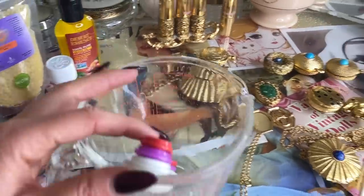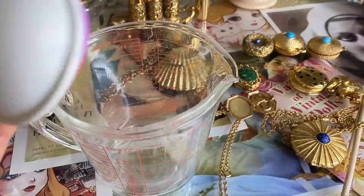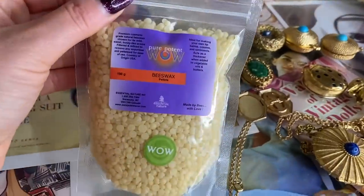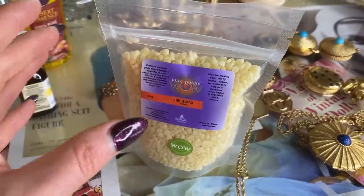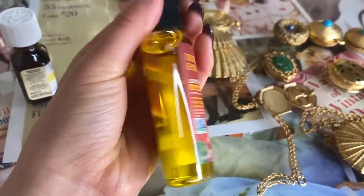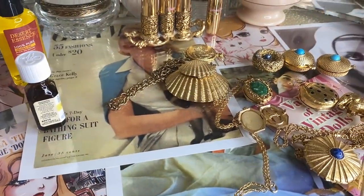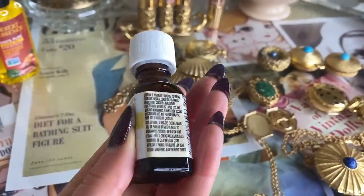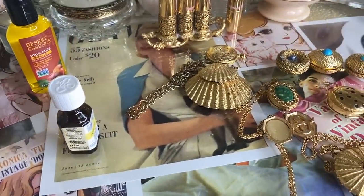I'm just going to show you the ingredients. You just need a Pyrex that you can put in the microwave — sometimes people use a double boiler, but I'm just using the Pyrex. You need beeswax pellets, about a tablespoon of those. And you just need an oil, like an almond oil — that's the carrier oil. And then you just need an essential oil. I love roses so I'm going to use the rose one. First, let's scrape these out and then I'll mix these together and start sanitizing.